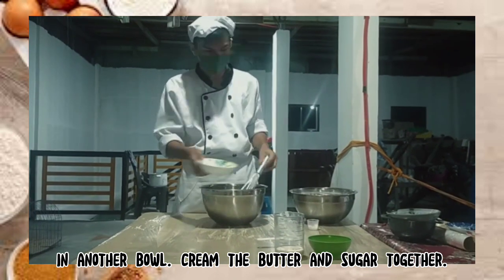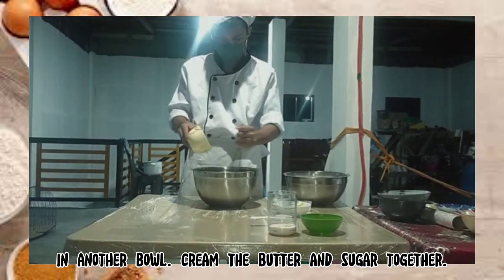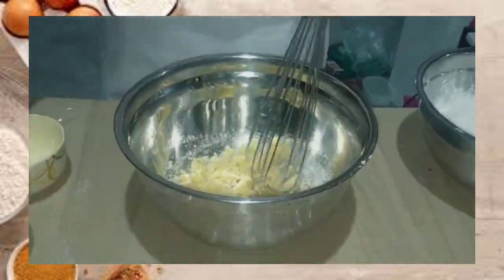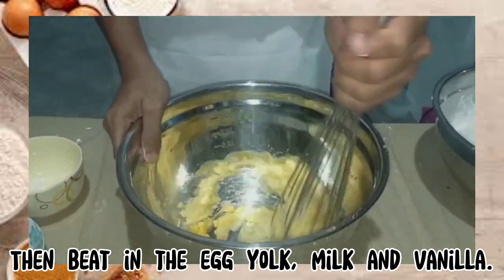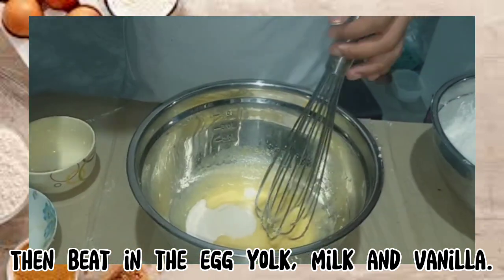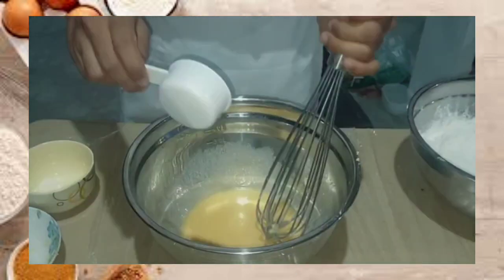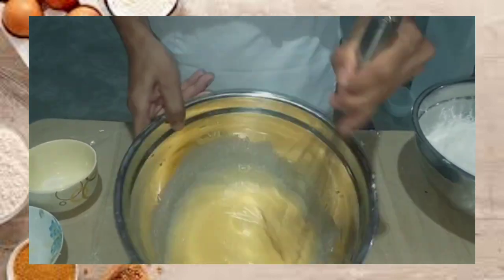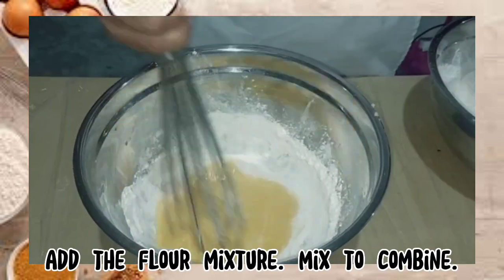In another bowl, cream the butter and sugar together. Then beat in the egg yolk, milk, and vanilla. Add the flour mixture and mix to combine.